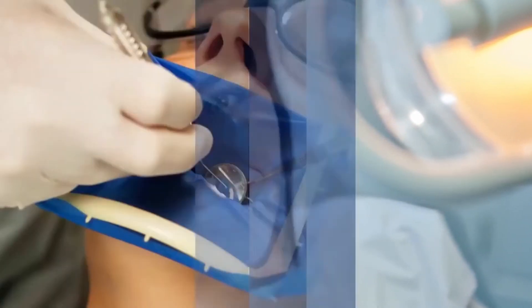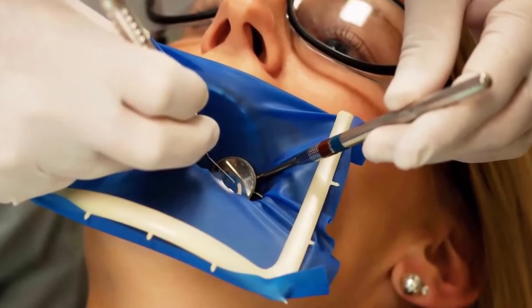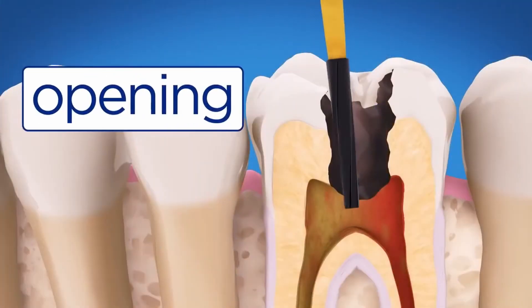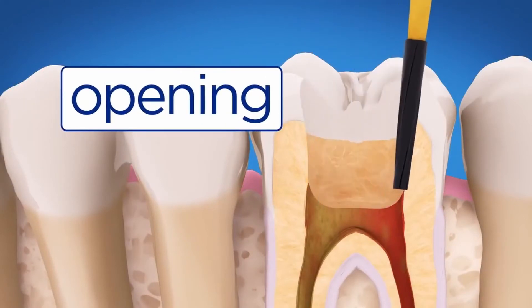Here's how root canal treatment works. First, your endodontist will numb the tooth so that you won't feel anything during the procedure. A small shield isolates the tooth, keeping it dry and clean. An opening is made through the crown of the tooth and into the pulp chamber.